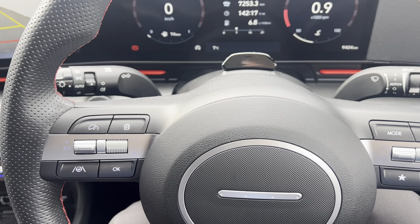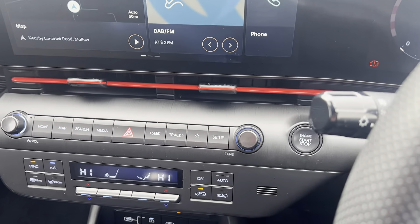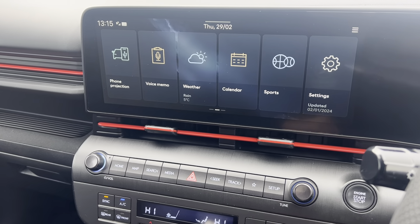You also have a multi-function steering wheel including cruise control and lane keep assist. Moving in here, you can see the push start/stop function, and the touchscreen display — this car is compatible with Apple CarPlay and Android Auto, as well as Bluetooth.